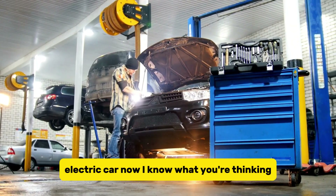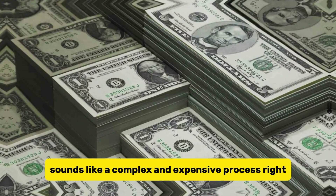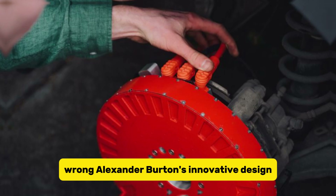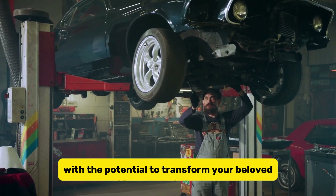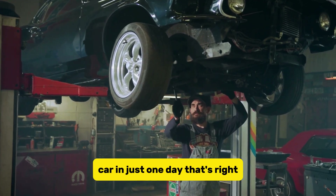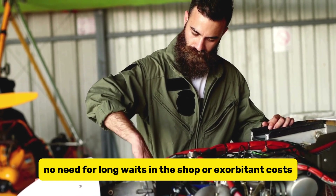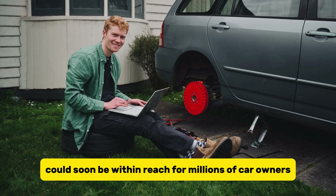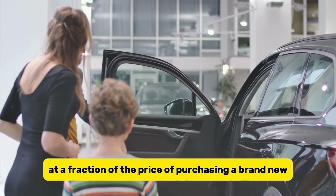Converting a gas-powered car into a hybrid sounds like a complex and expensive process, right? Wrong. Alexander Burton's innovative design allows for a quick and easy installation with the potential to transform your beloved car in just one day. No need for long waits in the shop or exorbitant costs. With the REVR system, electric driving could soon be within reach for millions of car owners at a fraction of the price of purchasing a brand new electric vehicle.